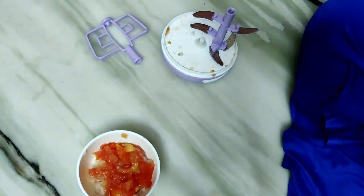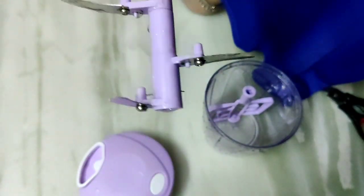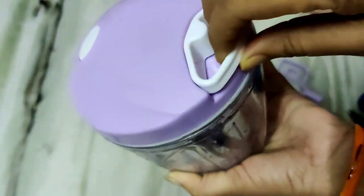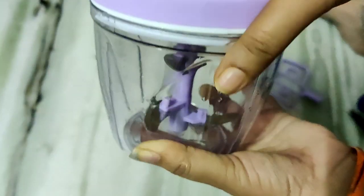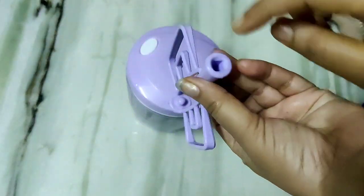This is an affordable product — it is about 210 rupees. It is normal plastic quality. The code for this product is in the description box.